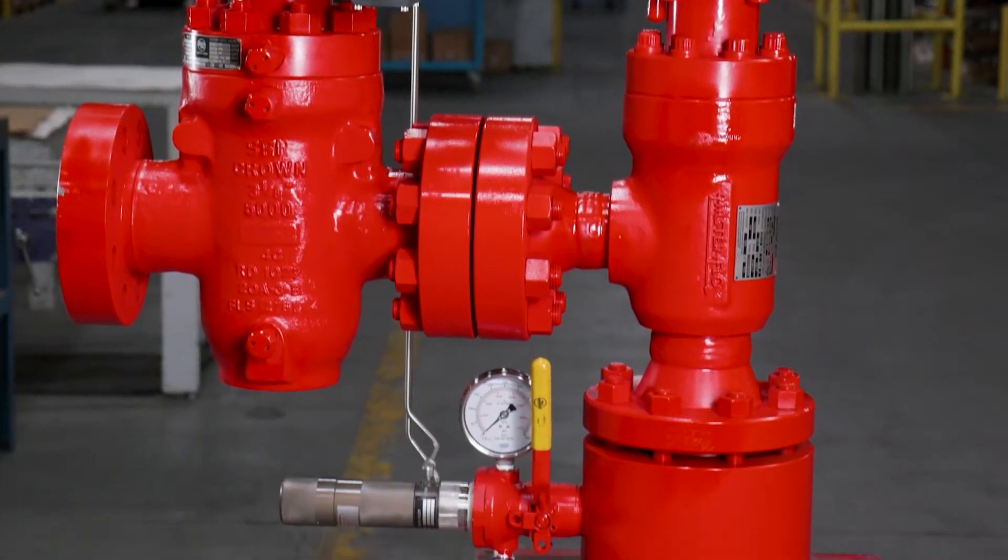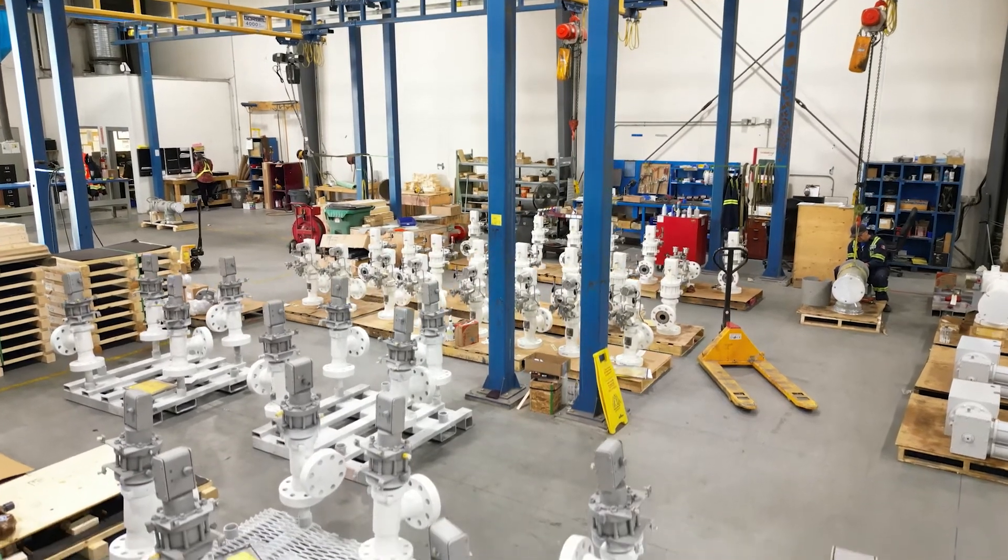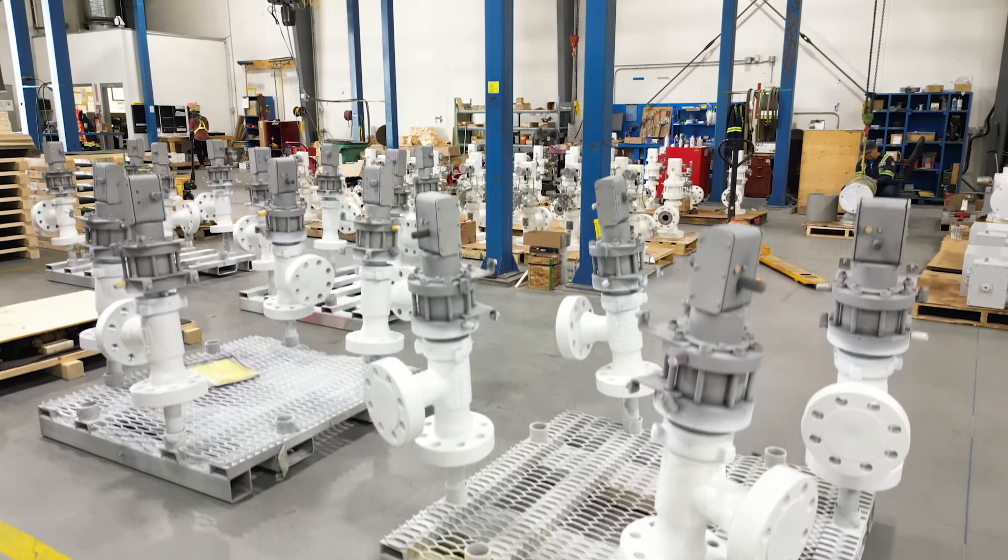Bringing Masterflow into the equation controls the quality of the overall package — that's the part I like about it. I know that choke is going to work and it's going to work well. Masterflow makes a very special design choke that is renowned worldwide as being a high-end choke.